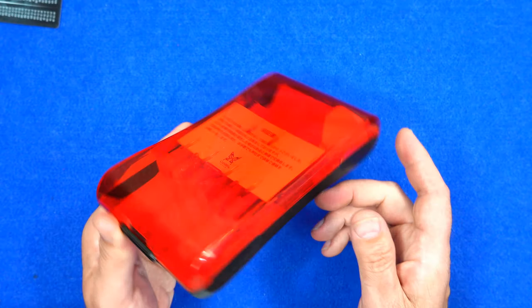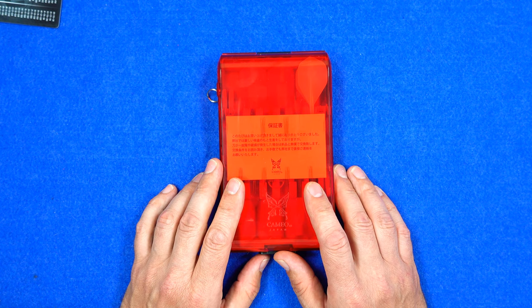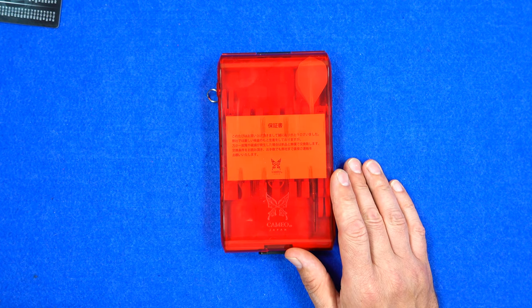It snaps shut and once it's closed everything is secure. A really nice shape and very pleasing to look at. So that's the Stream Neo — I'll show you some pictures of the other colors and a picture with the dimensions.